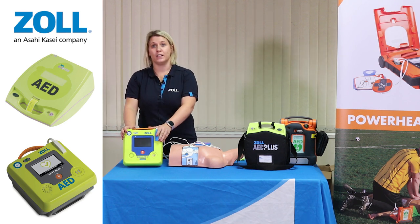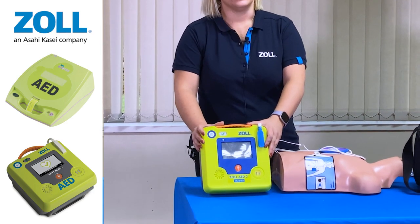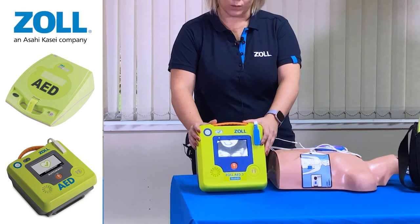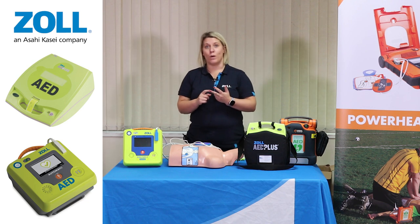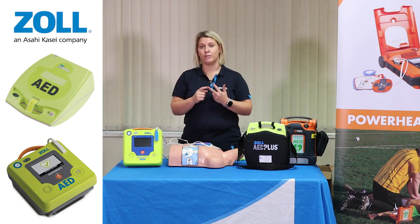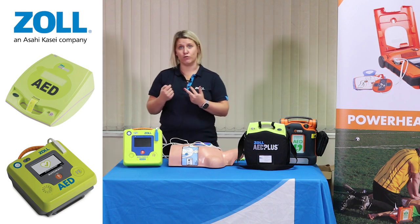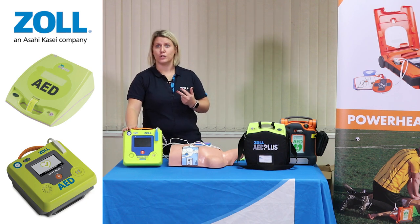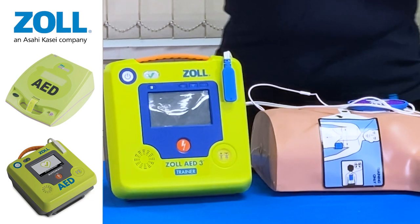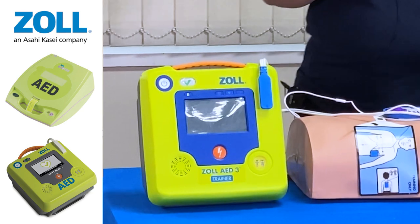What makes this even more advanced is that the device has Wi-Fi capability. It will allow you to use our program management system, which can be subscribed to, called PlusTrack, which will do three things for you. It will send reminders of when pads and batteries are due to be renewed. Research suggests 40% of devices in the community are not rescue ready at any given point, so having this service is really useful. Secondly, you can also see on a Google map exactly where the defibrillator is located, and you can input where it's located in the building as well.